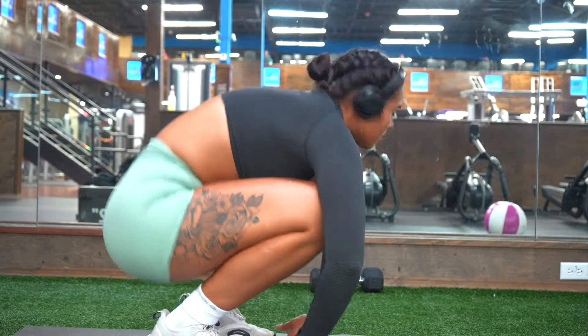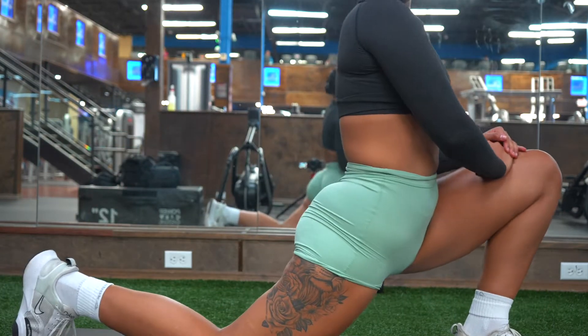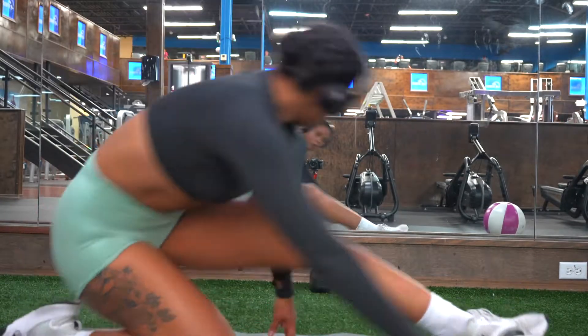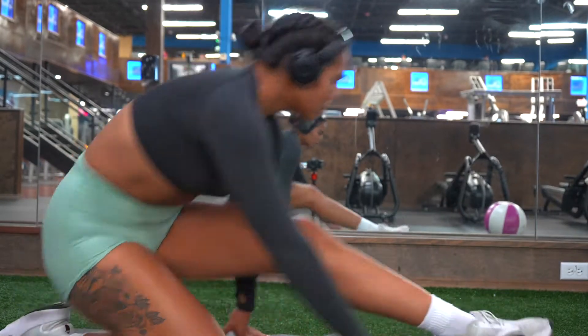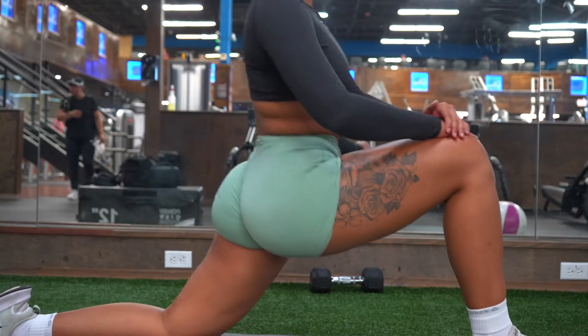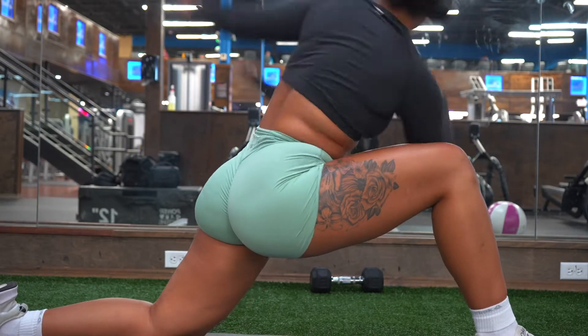I prefer doing dynamic stretches before my workout instead of static stretches because it's been proven that it can improve my flexibility, range of motion, and it can boost my performance by adding on to my strength and power — and also reduce the risk of injury. After my workout however I like to do static stretches.